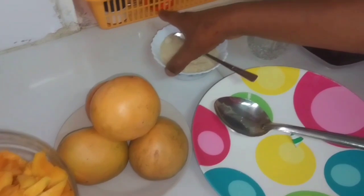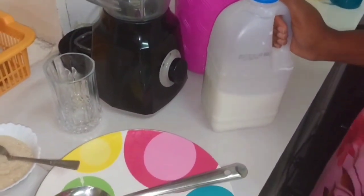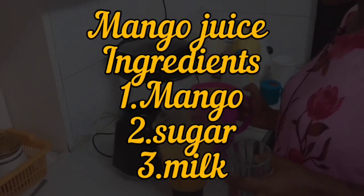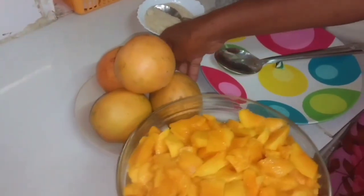I have sugar and I have milk that we are going to use. So let's get straight to what I'm supposed to do.